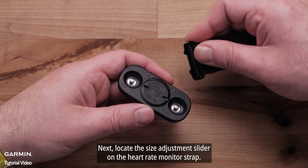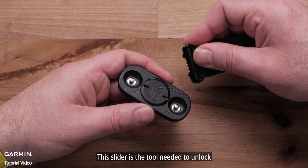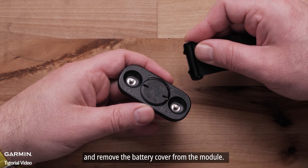Next, locate the size adjustment slider on the heart rate monitor strap. The slider is the tool needed to unlock and remove the battery cover from the module.